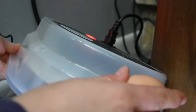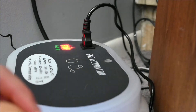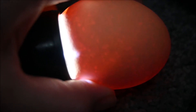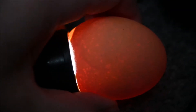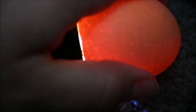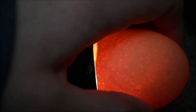Cool, let's check egg number two. This egg is much noticeably bigger. Let's try again. There's definite movement - it's definitely alive.